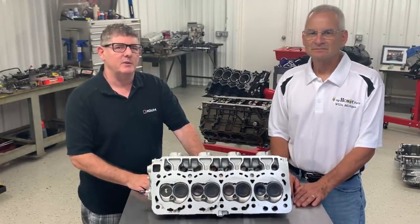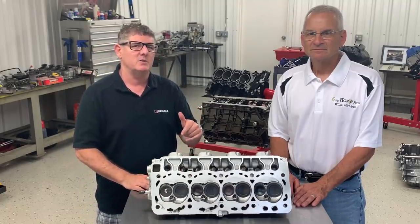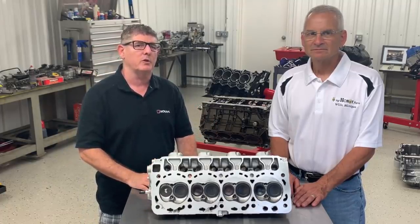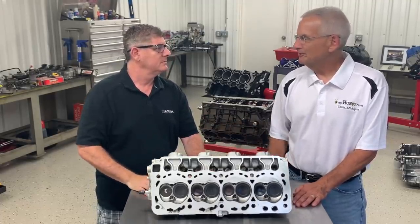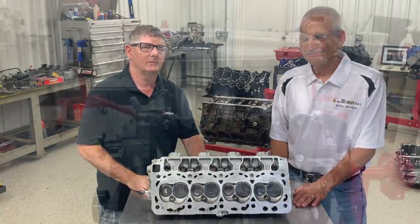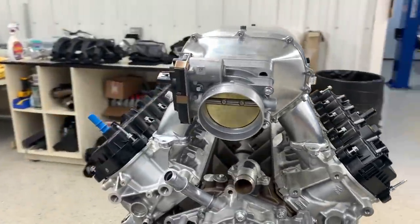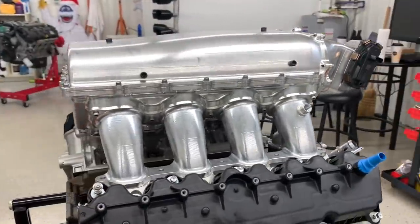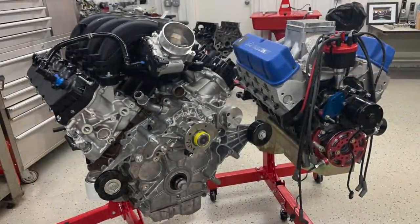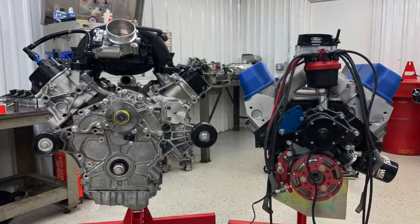Thanks for checking out our video on the 7.3 gas engine. We're going to have so much more upcoming on this engine and all kinds of cool stuff on the channel. We appreciate you subscribing. Brian, thank you so much for having us. Hey, it was a pleasure — enjoyed it. Take care everyone, we'll see you next time.